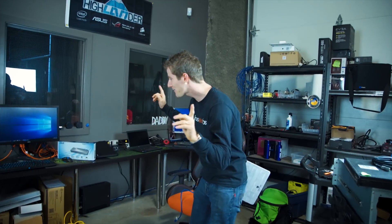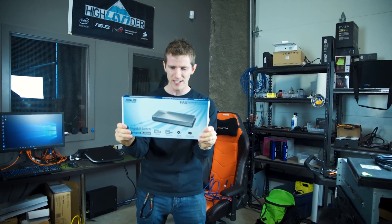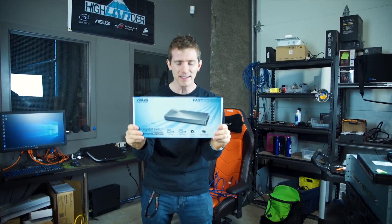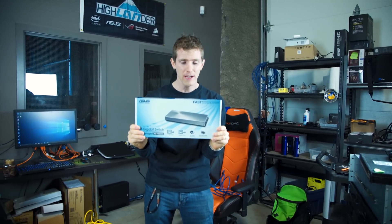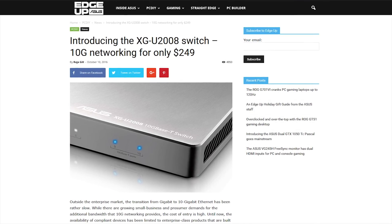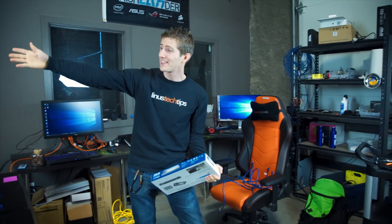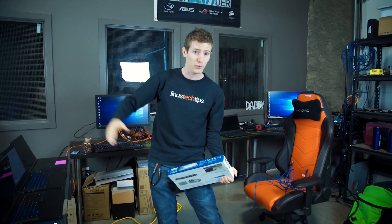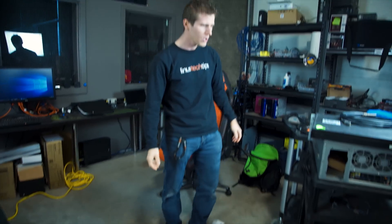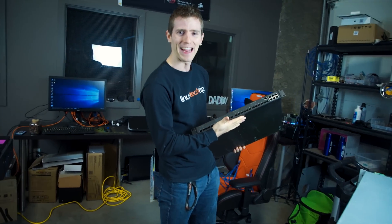But I have something I'm legitimately excited about today. This is the first 10 gigabit network switch designed for prosumer use at a much more reasonable price point — two hundred and fifty dollars — compared to the kind of money that we've spent in the past on the 10 gigabit switches in our server room. But is this even the only option? This one from ASUS, or are you better off picking up one of these suckers off eBay? Well, let's find out shall we.